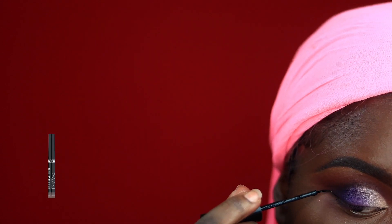Using October 1st, I blended all the colors out. Then I went on to line my eyes using my MYC black eyeliner.